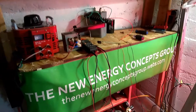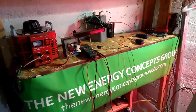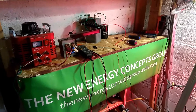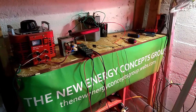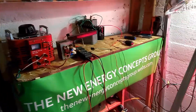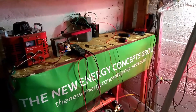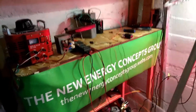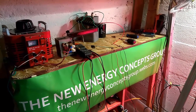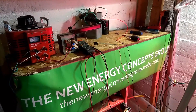He wrote a book called The Electric Body and was a proponent of keeping electromagnetic energy away from people. But from the Ebner experiment and Dr. Becker's experiment, we've been able to discover that electricity can indeed trigger and interact with biology in certain instances.